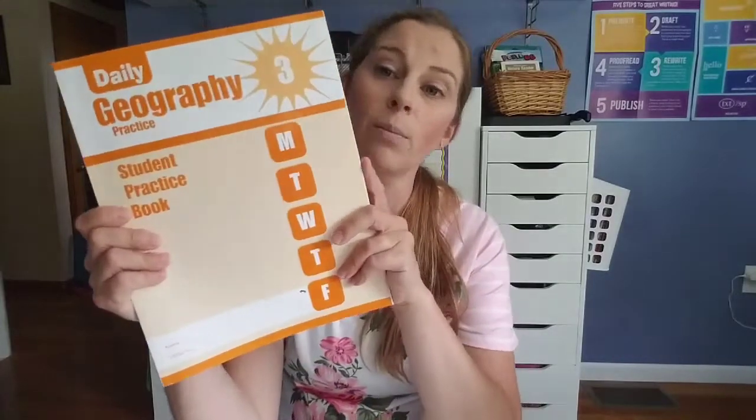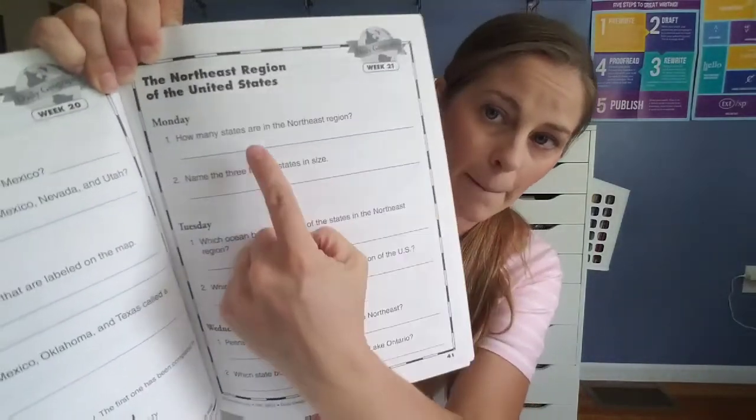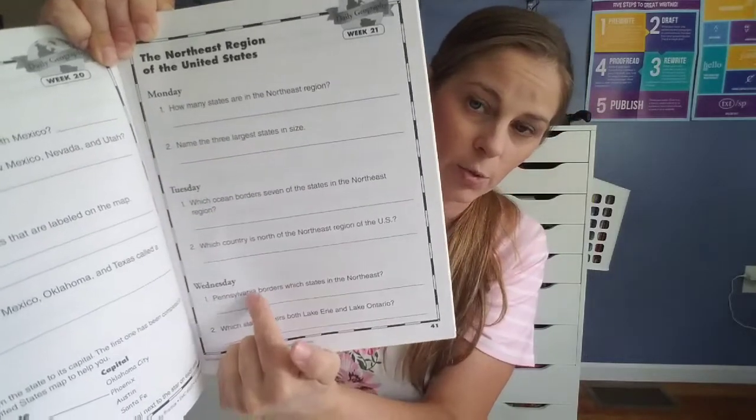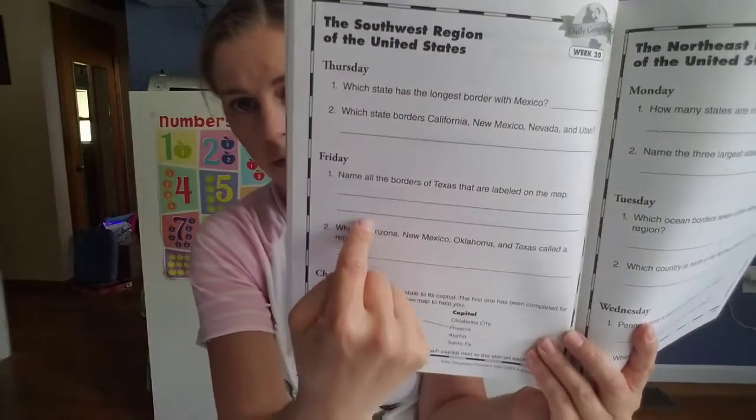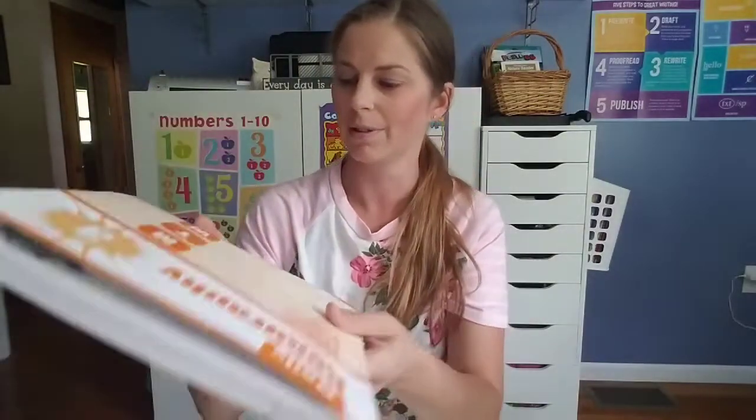We're also going to do Evan-Moor's Daily Geography just to get some extra geography practice in. It's very short — again we got the $7.99 version so she can write in it. It's just two questions Monday, two questions Tuesday, two questions Wednesday, Thursday, Friday — very brief. There's also a challenge section, and knowing my daughter she'll probably do that because she loves school and bookwork. So she'll be doing this for geography in addition to continuing to work on states and capitals through books and puzzles.